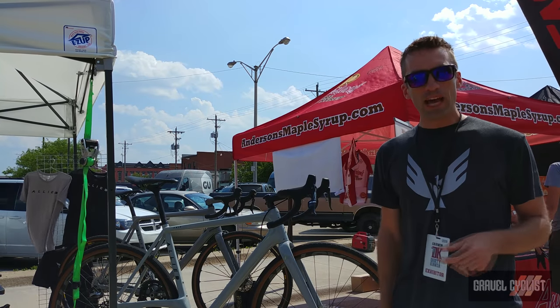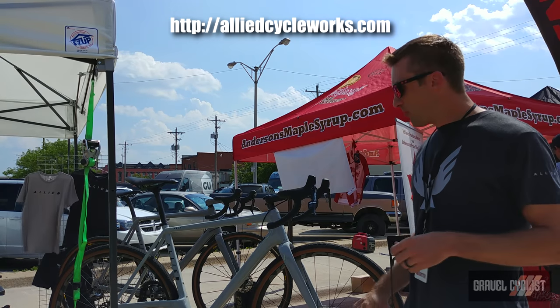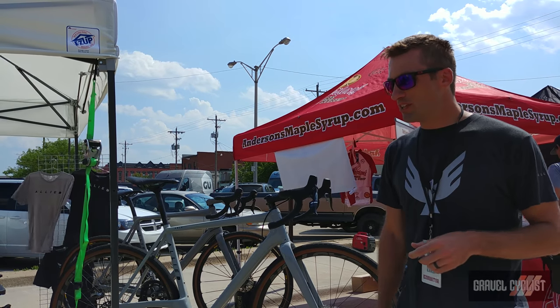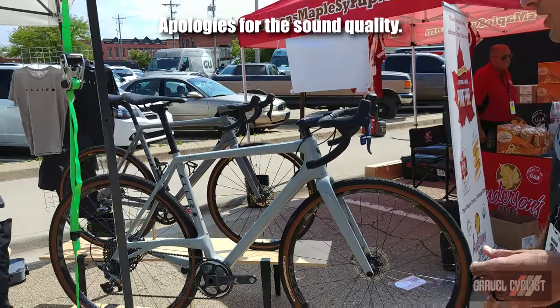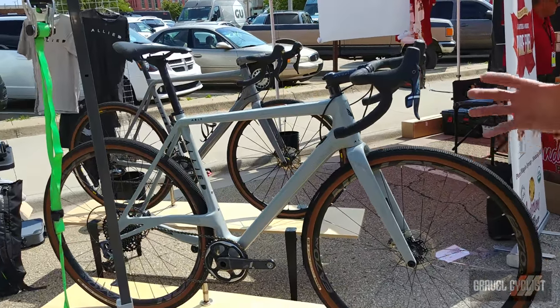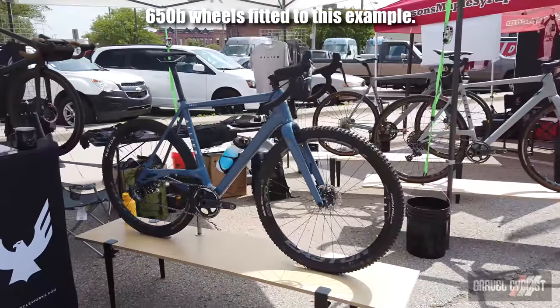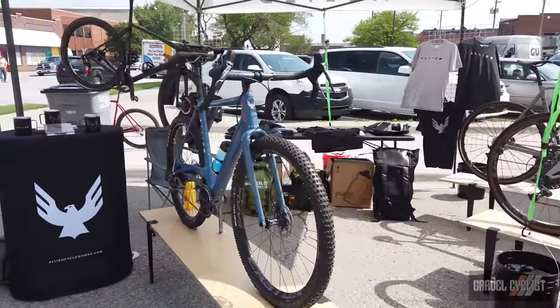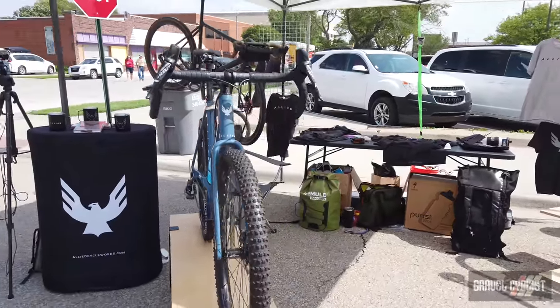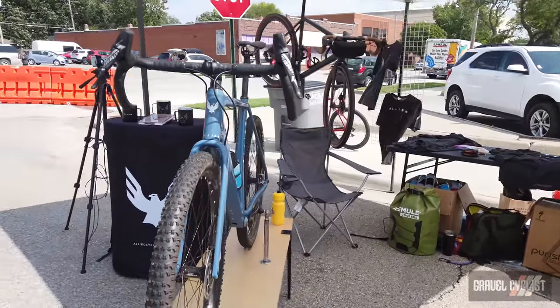My name is Will and I'm with Allied Cycleworks. We are debuting and releasing our new gravel platform called the Able today. The Able is our entrance into the 100% dedicated gravel market. We would classify it in the mountain skinny world. It has a far different geometry than our current iterations of the Alpha and the Alpha Allroad.